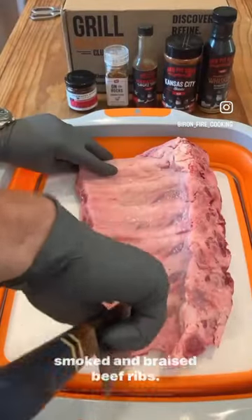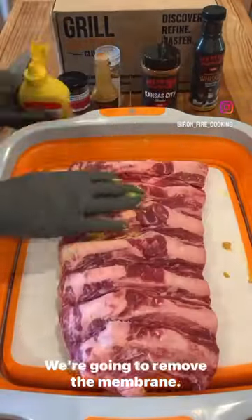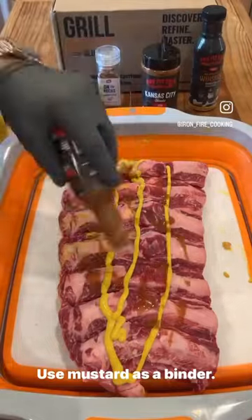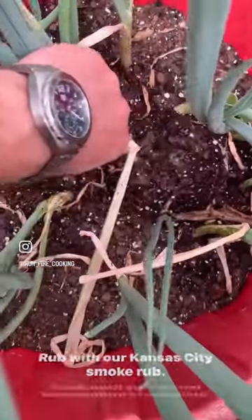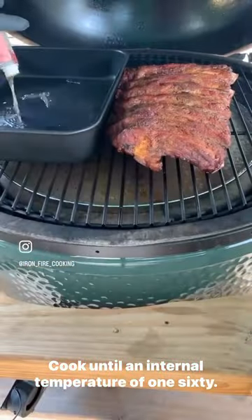Smoked and braised beef ribs. We're going to remove the membrane, use mustard as a binder, rub with our Kansas City smoke rub, and cook until an internal temperature of 160.